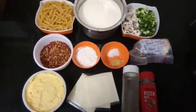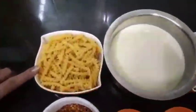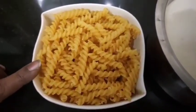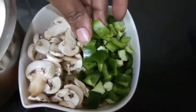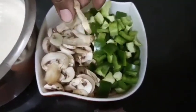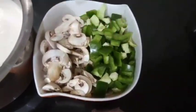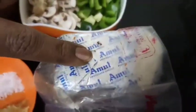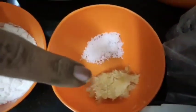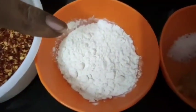Here we give 1 cup pasta, cooked in 2-3 litres of water. You will need mushrooms and capsicum in small quantities, mozzarella cheese, 1 teaspoon of garlic paste, and 1 tablespoon of maida.